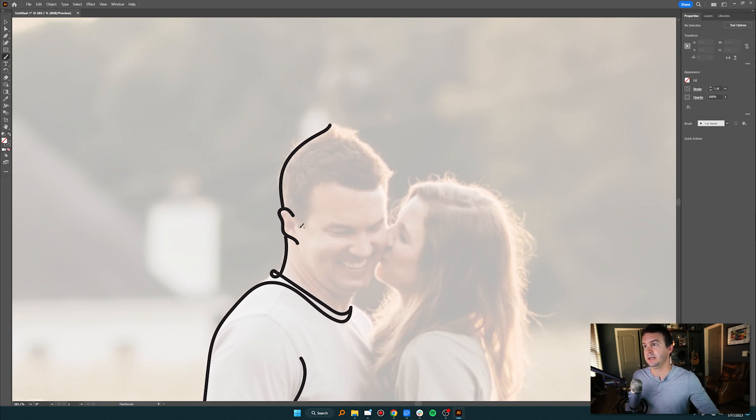I hit B on the keyboard again and go back to mess with the hair. I do some lines around the top and play around with the hair options, making some spiky shapes. That's pretty rough — my head doesn't really look like that — but you get the idea.